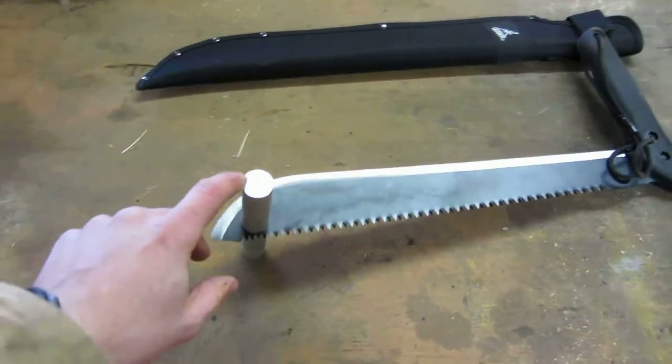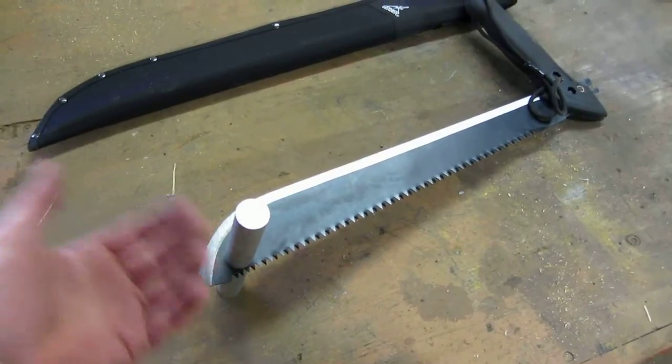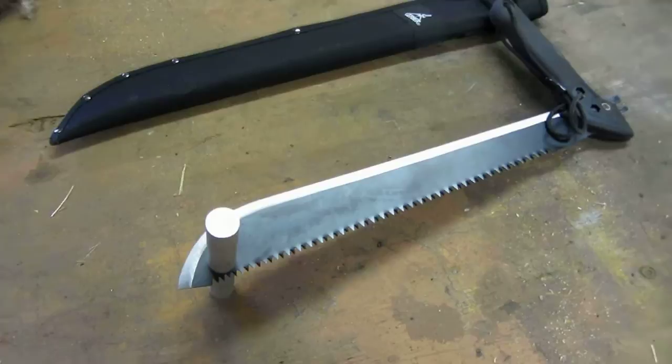These aluminum handles that I made — I'm going to eventually drill the center out and thread it so I can carry matches or whatever else inside the bolt handles. That makes them dual purpose and lighter weight.